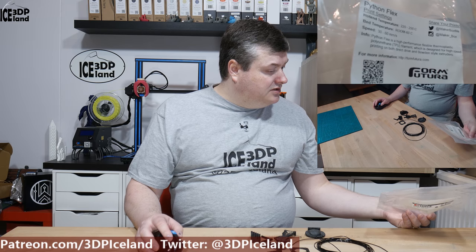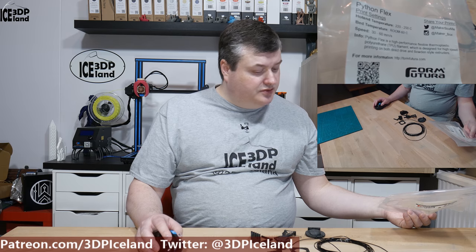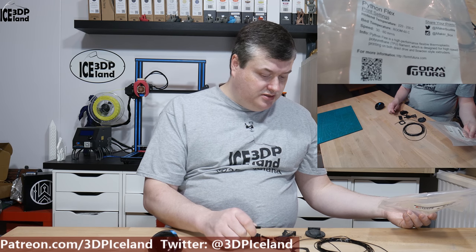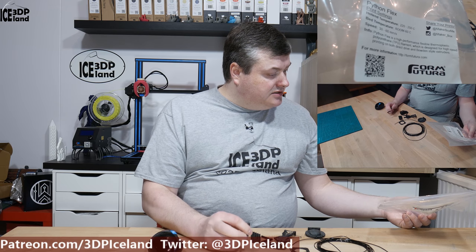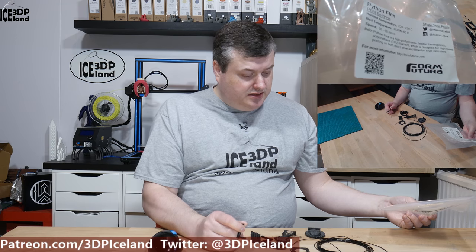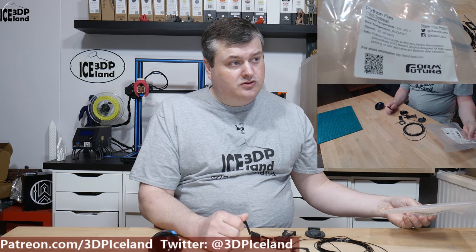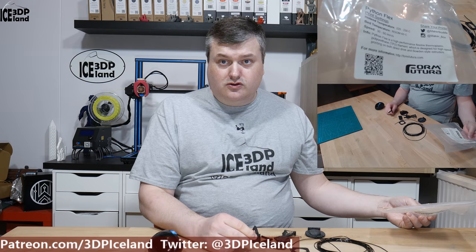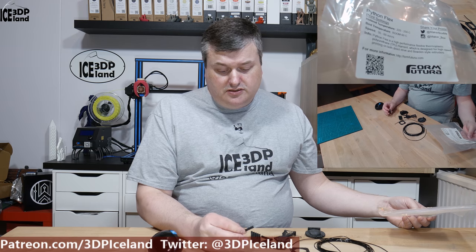This filament is from Form Futura and it's called Python Flex. It's like a semi-flex TPU — quite hard for a flexible, but still has some flexibility to it. They say it's easier to print at higher speeds, and I was able to print at 40 millimeters per second on bigger pieces, but for finer details I needed to print at 10 to 15 millimeters per second because the filament needs time to cool down.